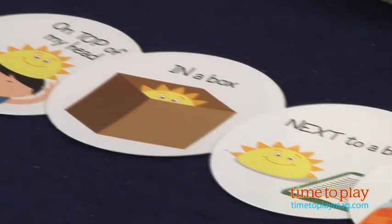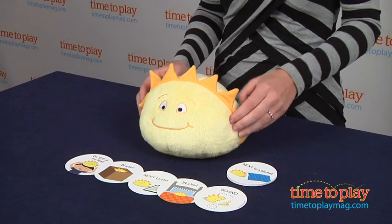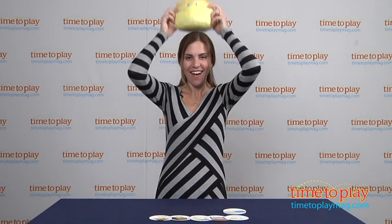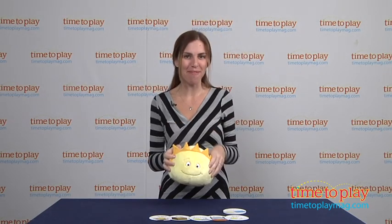How it works is you read one of the cards. I'll start with the first card that says on top of your head. So I'm going to hide sunshine on top of my head. Then I say to my little one, where's sunshine? And they're going to look around, and there he is on top of my head.